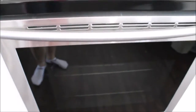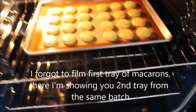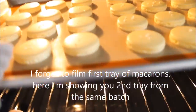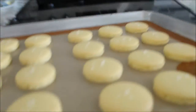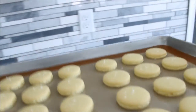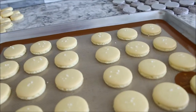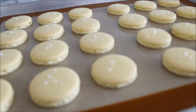As soon as 13 minutes pass, you will take your perfectly baked macaroons and place them on the rack to cool. And there you have it — perfect macaroons.